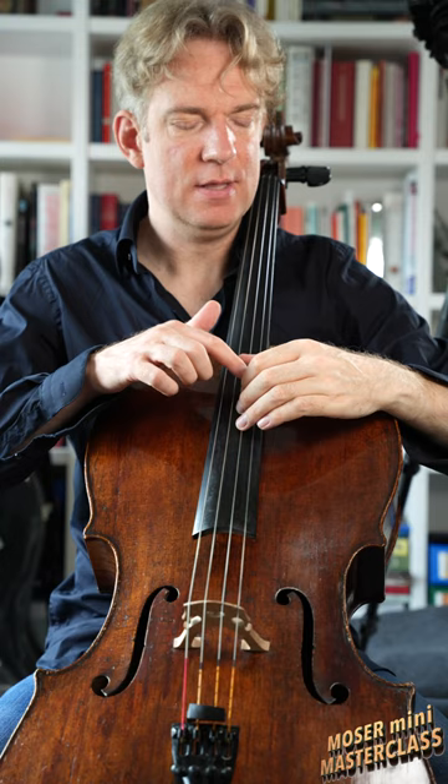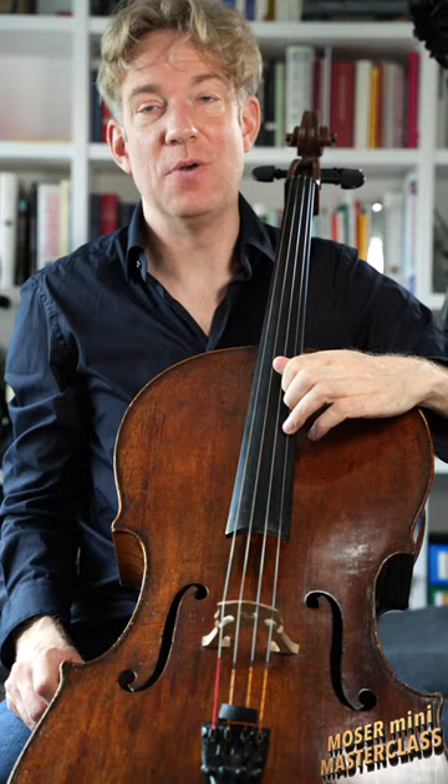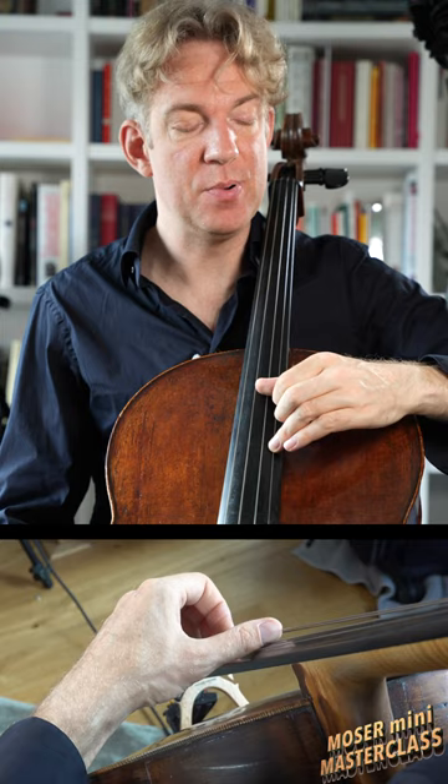I'm really not a fan of collapsed joints — nowhere in the hand. I don't like it when we do it with our fingers and especially not with the thumb. Whenever you find yourself in a collapsed position, I want you to push gently up so that you have a round roof of the hand.